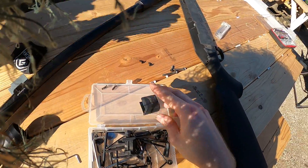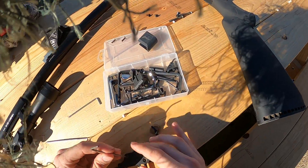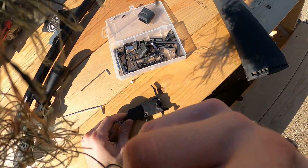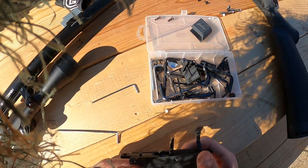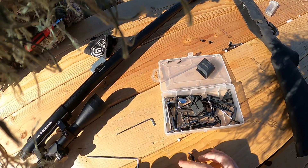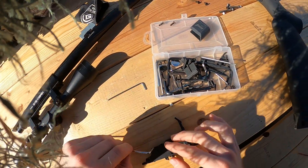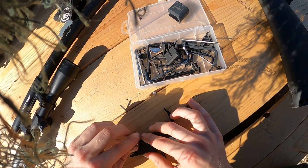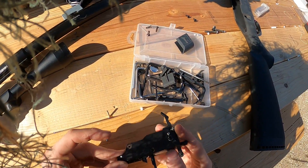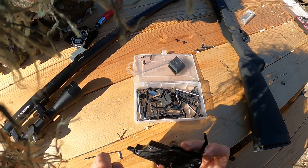Come on, come on, you bitch. Maybe this one will work. God damn it. I didn't — there are such shitty allen keys in here.